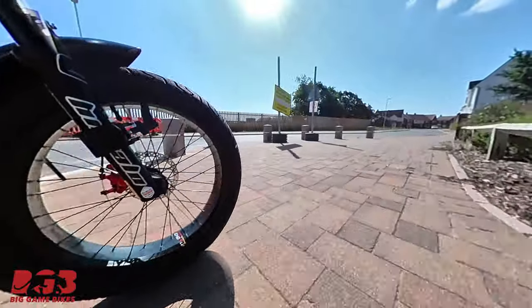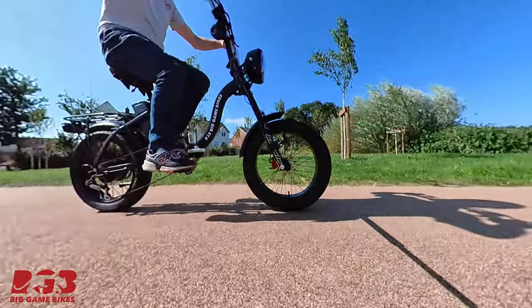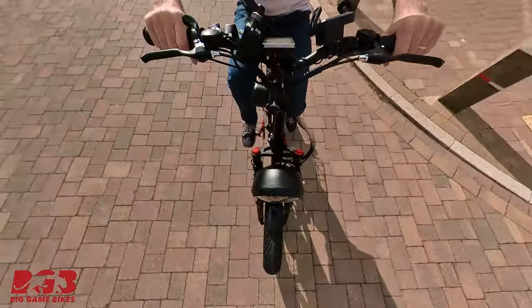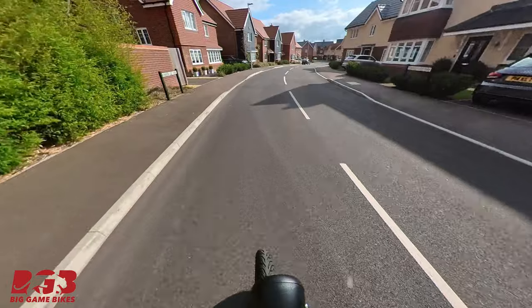We had a go and I wasn't sure if it was going to work, so I didn't do a video showing how to install the tires — it was more of an experiment. But as you can see, we've managed to fit some Michelin City Grip 2 scooter tires onto this 20-inch bike.